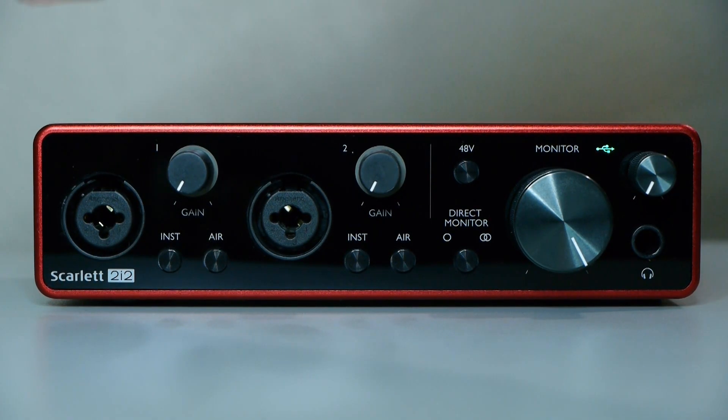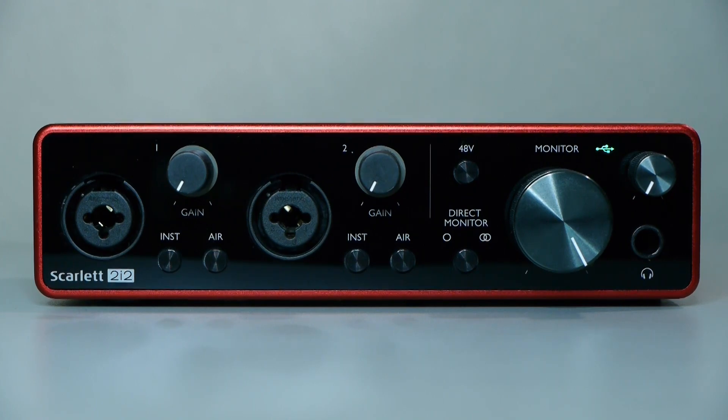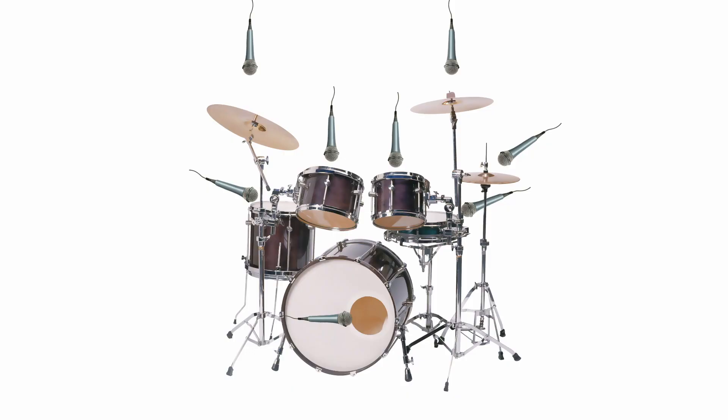A typical audio interface looks something like this Focusrite interface I have here, but there are many other types available, big and small. For using with Band in a Box, we recommend a two-channel audio interface, as that gives you the option of recording both mono and stereo sources. However, if you want to do some larger scale recording using RealBand or PowerTracks, you could buy an interface with more inputs — recording drums can easily use four or more microphones. I'm not going to make any specific audio interface recommendations, since the world of computer audio is constantly changing, and most audio interfaces will work fine with Band in a Box anyway.